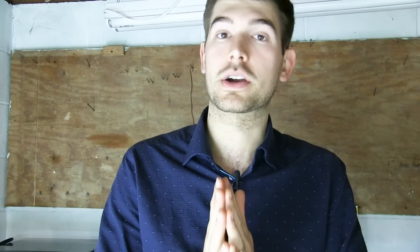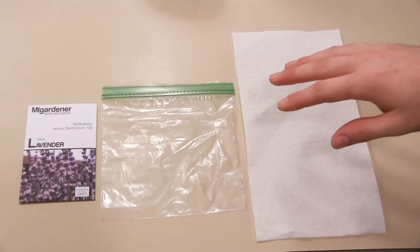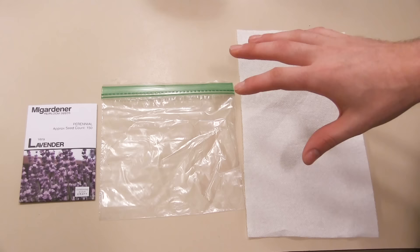Now let's go upstairs and talk about how you can properly stratify your seed. It's really important to do, and I definitely see not enough people doing it correctly because there is certainly a correct way and an incorrect way to do it. So we are in the kitchen now, ready to cold stratify our seed.